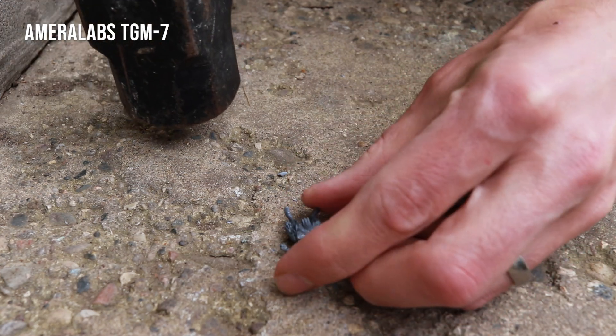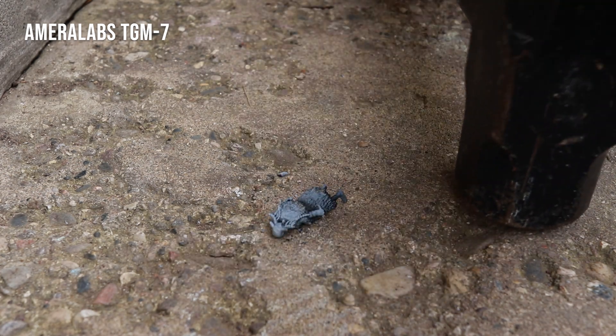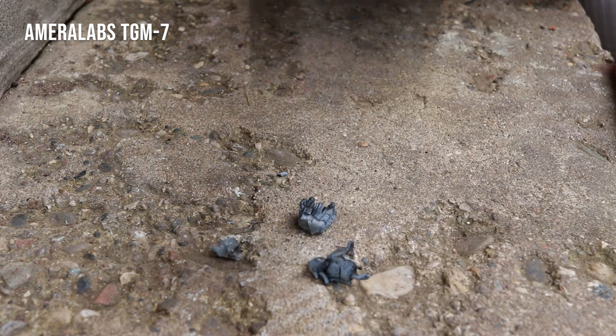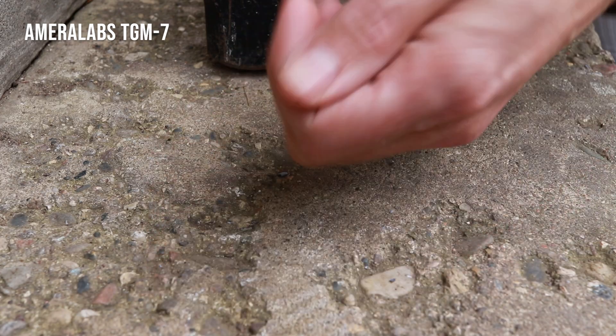With the Amerilabs TGM-7, I had a hard time breaking it — definitely noticed a crack again around four inches, crack about halfway through. Six inches nothing, seven inches nothing more. So then I started wailing on it and it broke apart pretty quickly once I applied a little extra force.